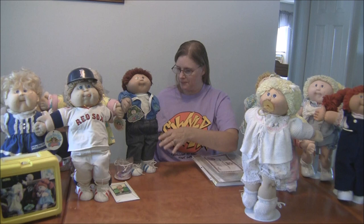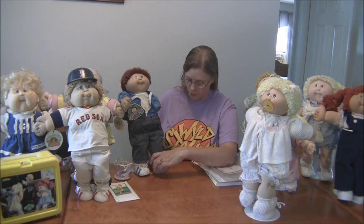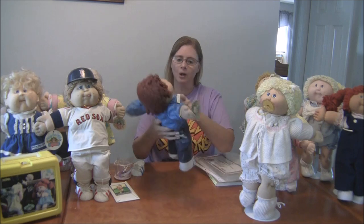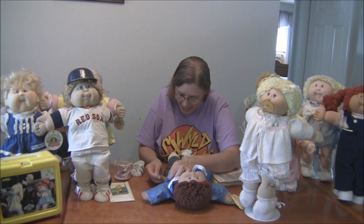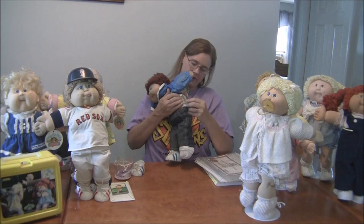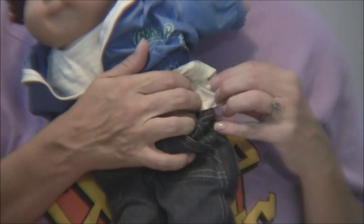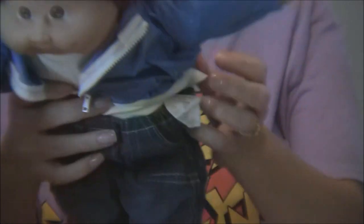When you identify a Cabbage Patch Kid, serious collectors will use the factory code tag. I'll use Harry here as an example — his shoes are little booties. The doll will actually come with a tag on its body. Harry's tag is on the side of the body. This was actually my first doll — the original — but she's not my original because she was stolen. The tag will have the factory code on it; you can use a magnifying glass since it's really old.